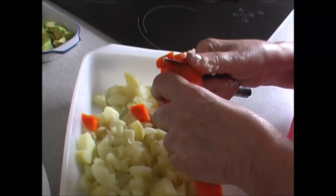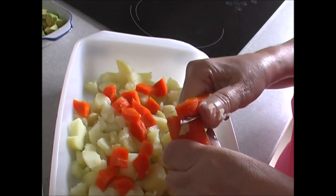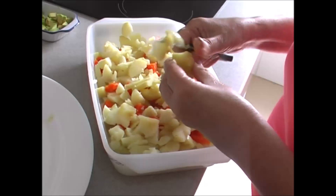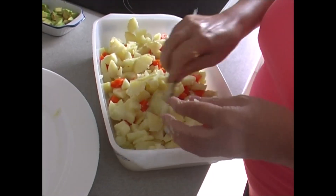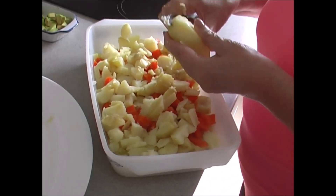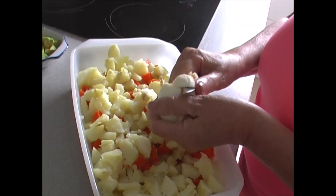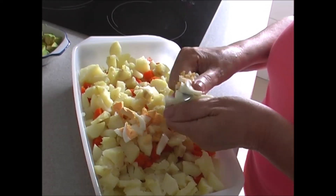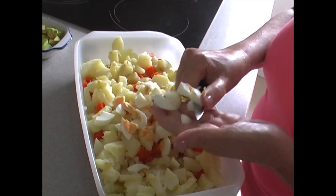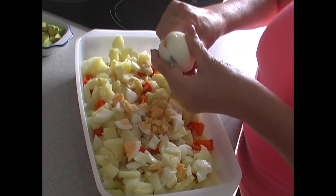Cocer las patatas y todo ese tipo de cosas ya lo saben ustedes de otras veces, no tiene ciencia ninguna. Ya lo tenemos preparado y lo importante es que veáis cómo yo lo hago. Ya estamos terminando de cortar todas las patatas. Ahora vamos a cortar los huevos. Podéis poner la cantidad que queráis, dependiendo de para cuántas personas vayáis a hacer la ensaladilla. Le voy a dar un toque de primavera por los colores que lleva.